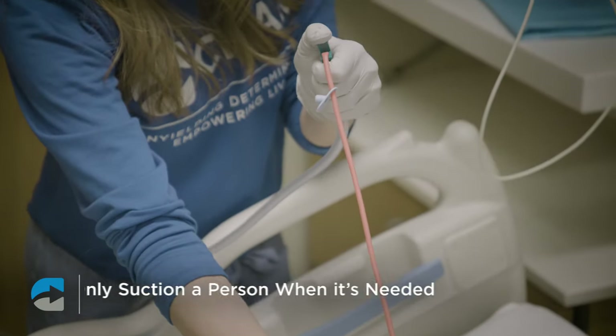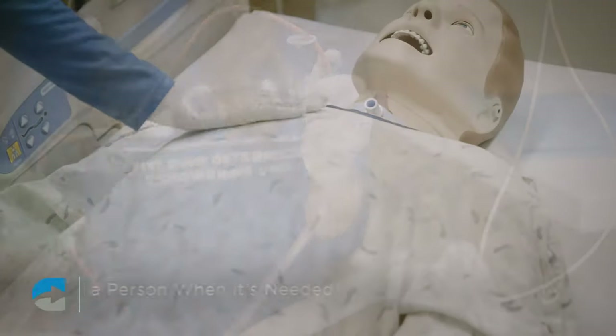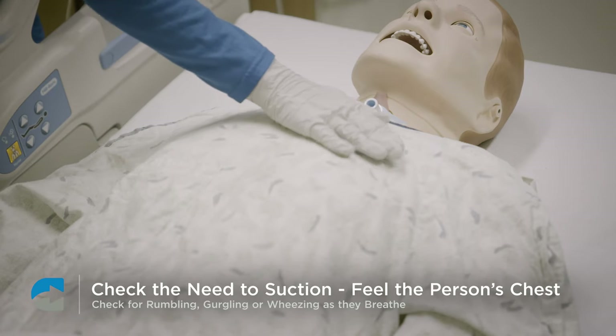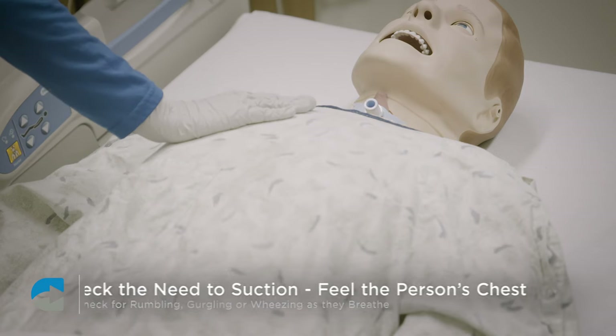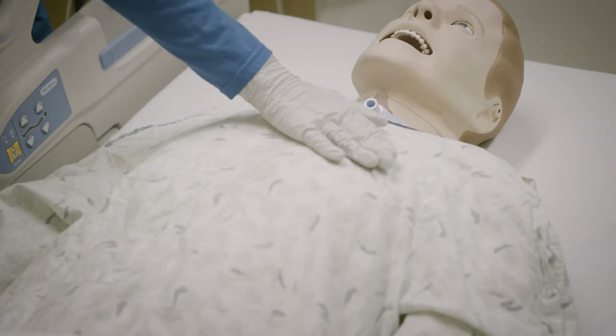Only suction a person when it's needed — this is not a scheduled procedure. You can tell when a person needs to be suctioned by feeling their chest. You may feel rumbling, gurgling, or wheezing as they breathe. A person may also feel when they are congested and may tell you that they need to be suctioned.